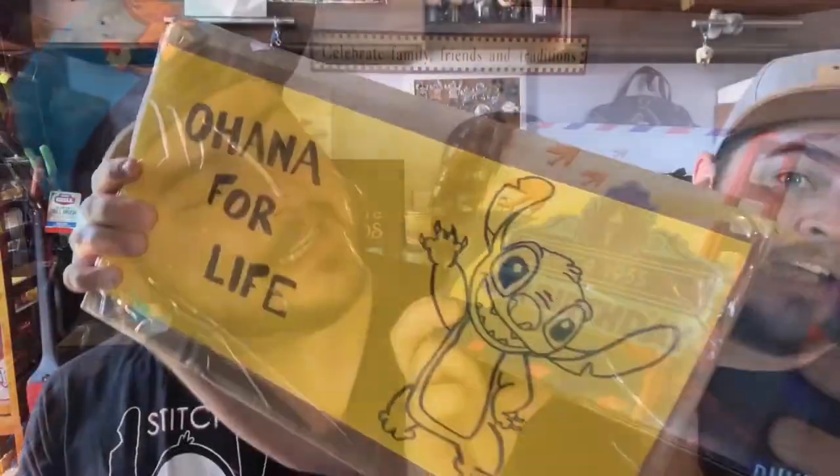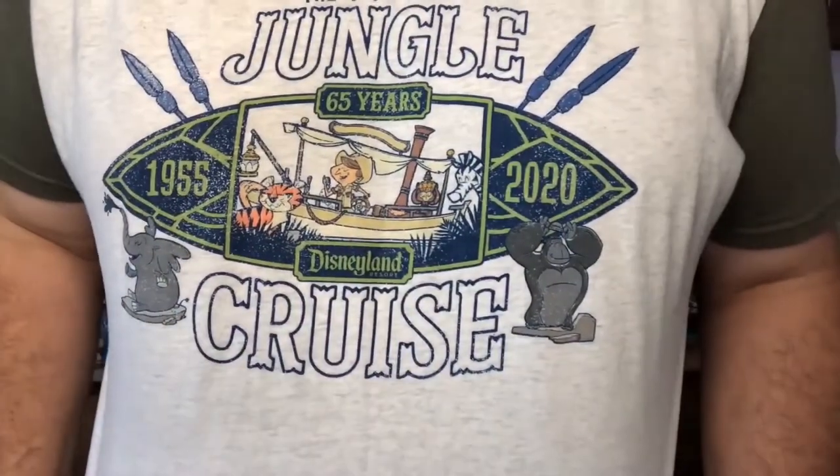Hey Ohana, today we are opening up Collection 3 from Incantatus Illume. Welcome back Ohana, or if you're new to my channel, welcome. My name is Thomas and this is Stitches Ohana. As I mentioned, today we are opening up Collection 3 from Incantatus Illume.